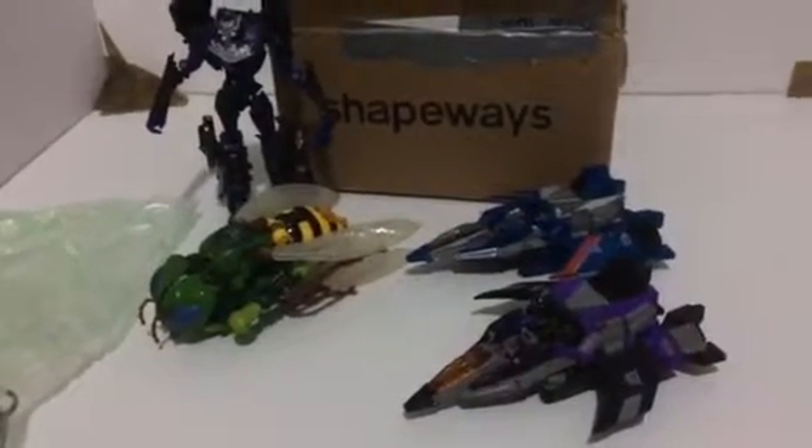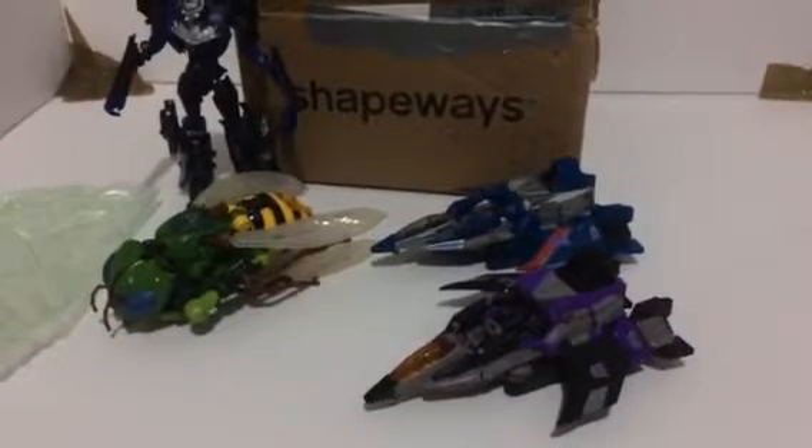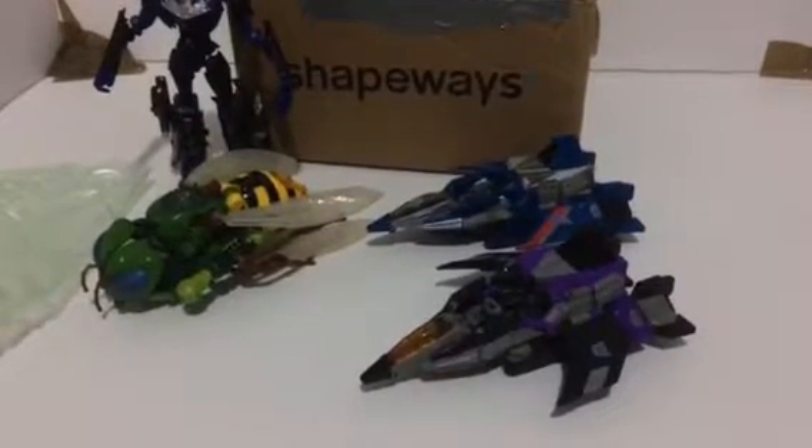So anyway, this has been Dreadwing2029. If you want, you may check out Zero One Trans Fan. So thank you for watching.